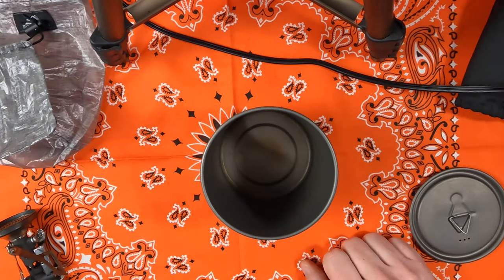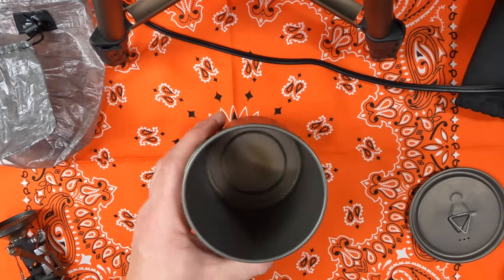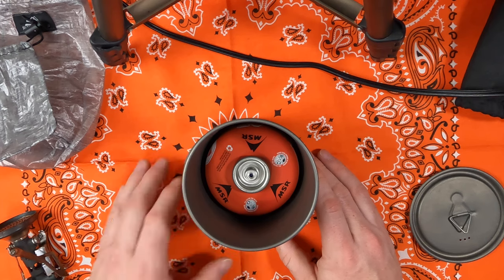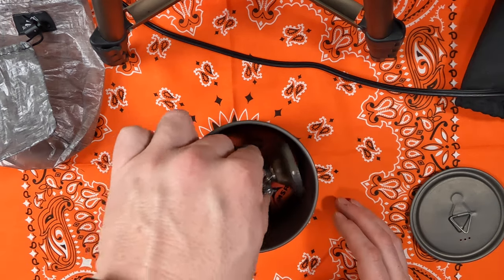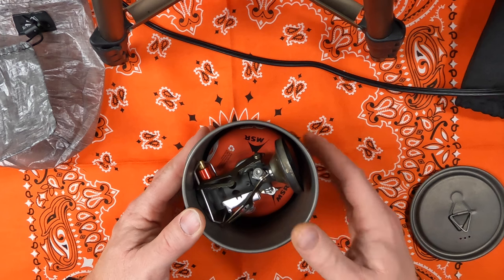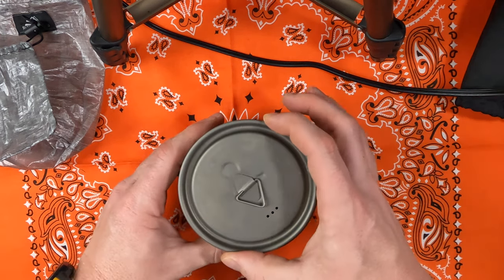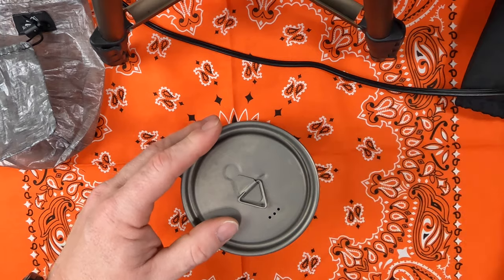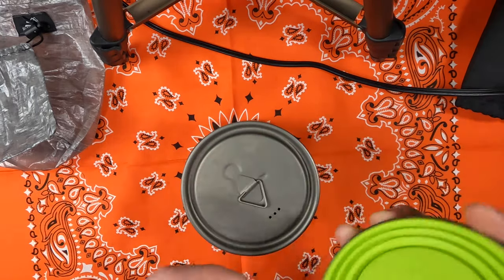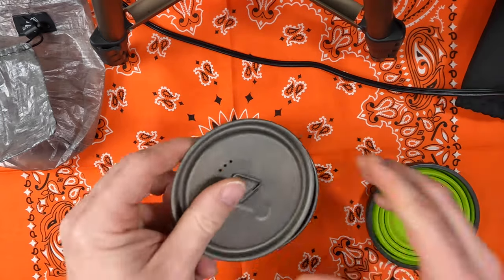Let's take a look at how my kitchen system works. First, obviously, we have the pot. Inside that pot I slip in the fuel canister. On top of that, the stove actually fits very nicely into the pot — which is something I wasn't able to do with my Titan. The lid does sit on the side, but it doesn't stay completely solid. And of course there's no place for my mug — it does not fit into this particular setup as-is.